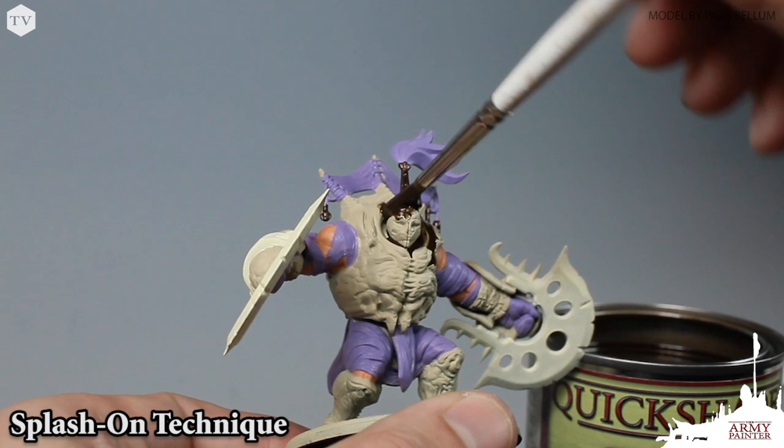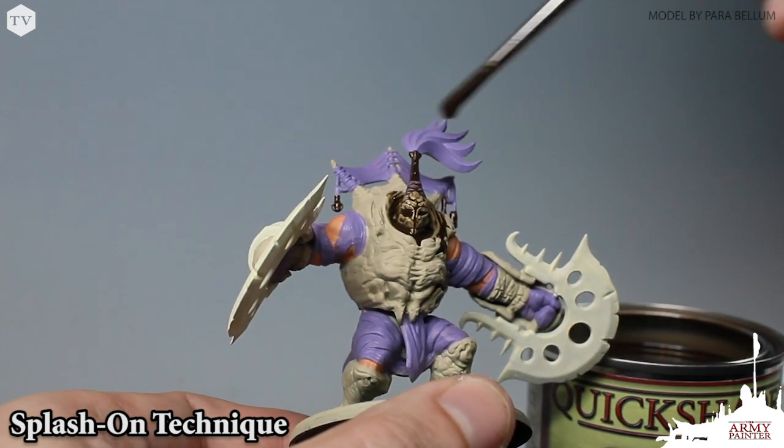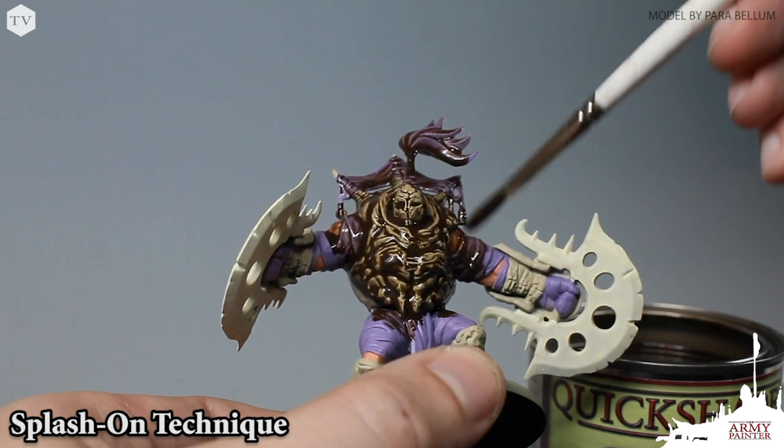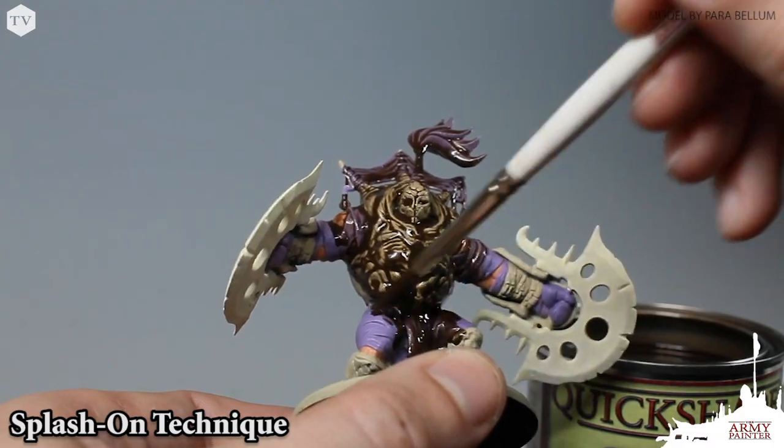Alternatively, you can employ our splash-on technique. This technique is great for larger models and vehicles. Using an old brush, you apply the Quickshade dip all over the model. It's important that you really soak the model in the Quickshade, and then remove any unwanted pooling after a few moments.